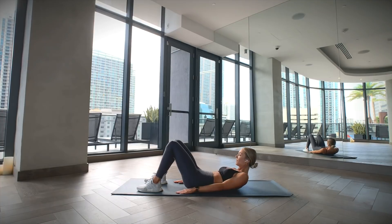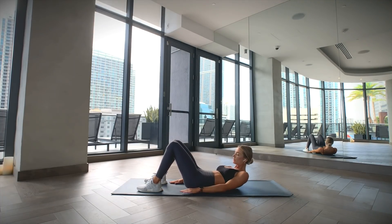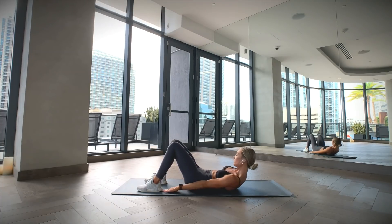Lay on your back with your head and shoulders raised up from the floor looking forward. Bend your knees and have the soles of your feet flat on the floor, and then alternate touching your right foot with your right hand, followed by touching your left foot with your left hand, for the desired amount of reps.